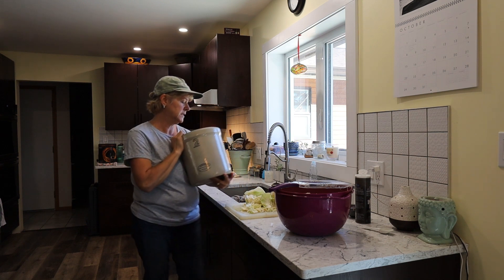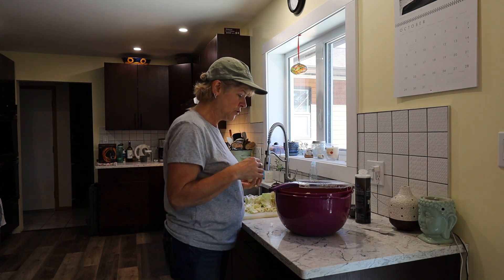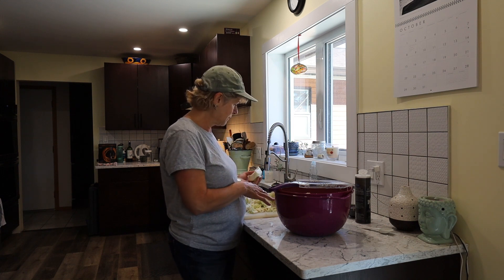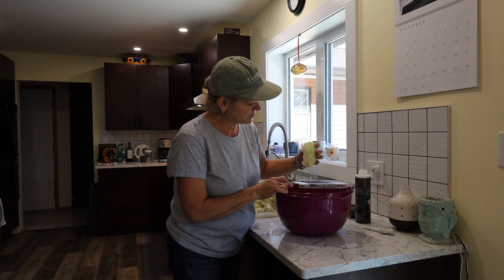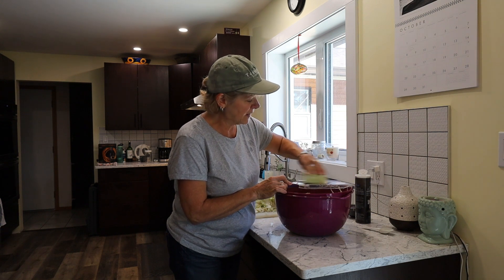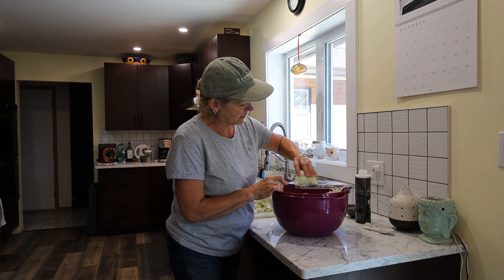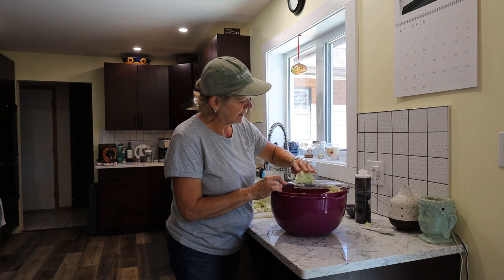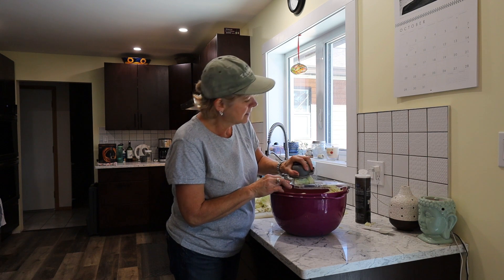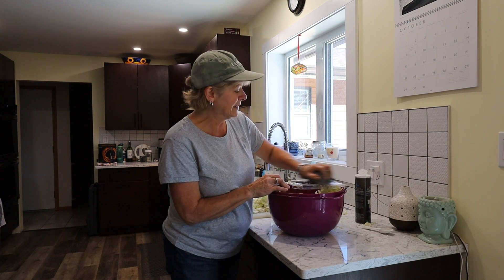I'm going to continue shredding. I've already added two tablespoons of the sea salt, and when I'm finished shredding the rest I'll add another tablespoon. I have to be careful because this is a very sharp blade. Once I get close to my fingers, I use a guide — I just clamp it on and continue to shred, so I don't lose any of my digits.